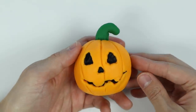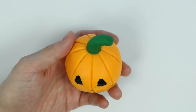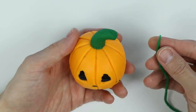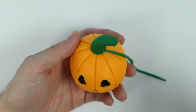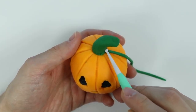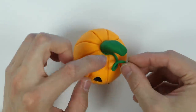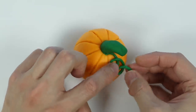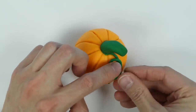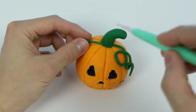Now give me a minute to touch it up a bit more. Perfect! Here's our simple, but really cool, Play-Doh jack-o'-lantern. We can also add more details by giving our jack-o'-lantern some hair. Use some green Play-Doh. Now let's curl it up. Awesome! Let's do the same for the other side.